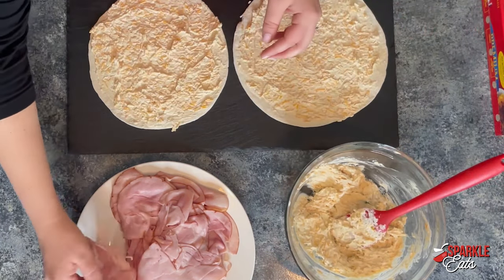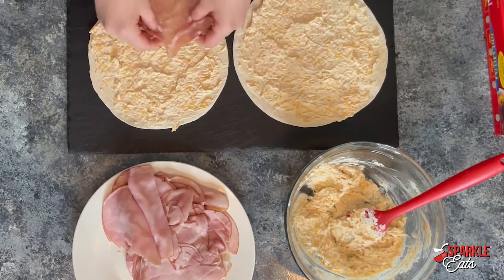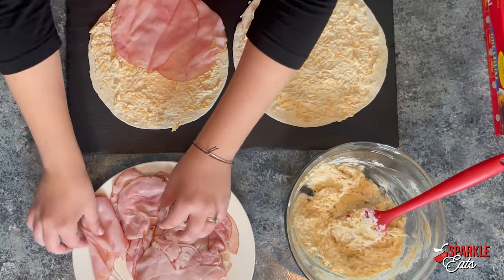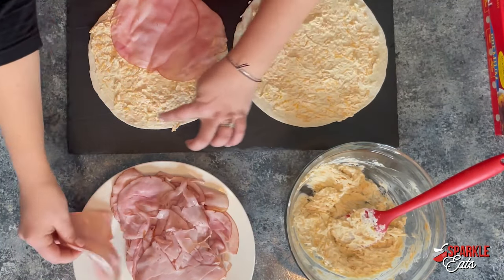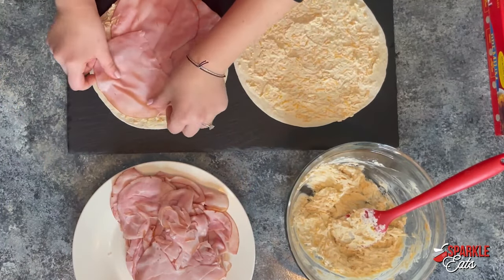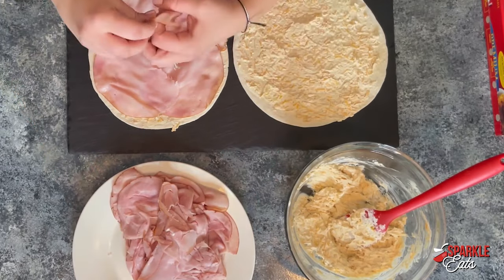Now you want to layer your ham. I'm using just a regular deli ham. I got the chipped here just so it's a little bit thinner and a little bit easier to work with. And then you can layer it — you want to go all the way to the side edges and almost all the way to your far edge.